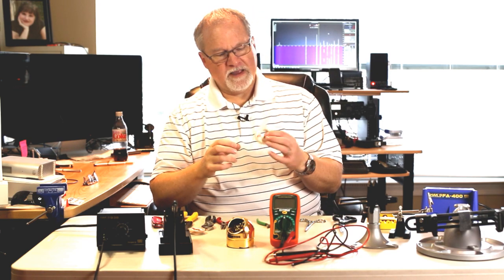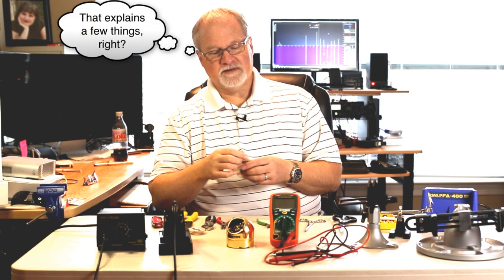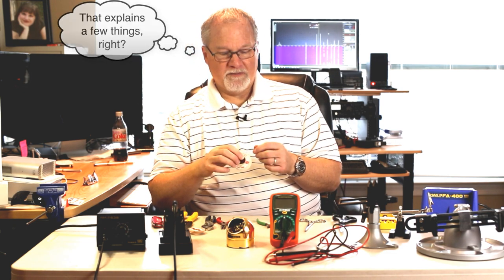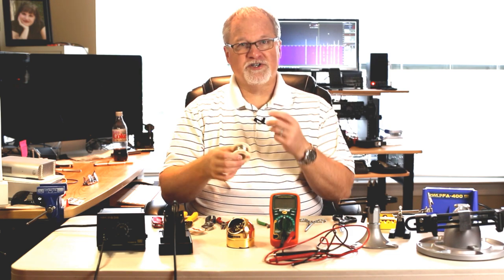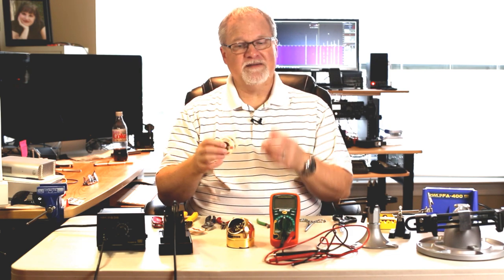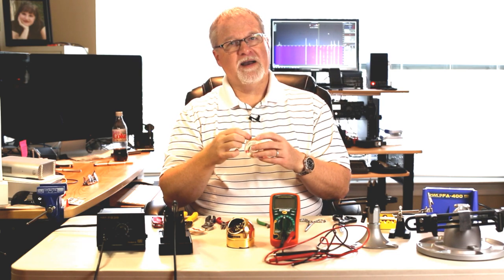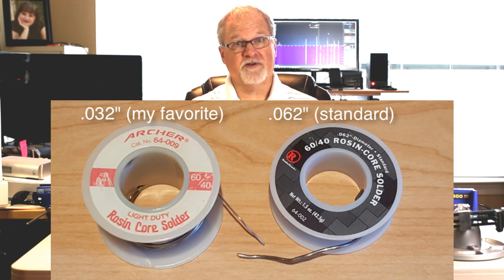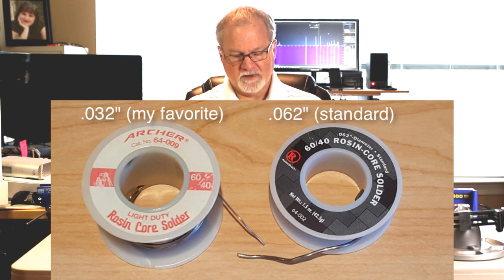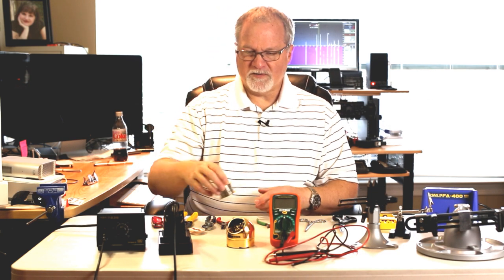Here's some solder. When I'm working with circuit boards, I prefer lead-based solder. You can get solder that doesn't have lead anymore, but lead just flows better — it just works better. As long as you take some precautions with the fumes and wash your hands after handling it before you eat, it's perfectly safe. This is pretty small diameter stuff. You can buy larger, more traditional, larger diameter solder if you're going to solder something bigger like PL259s, but for circuit boards and other small things, this finer diameter solder is the way to go.